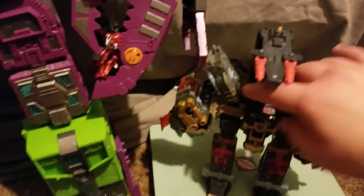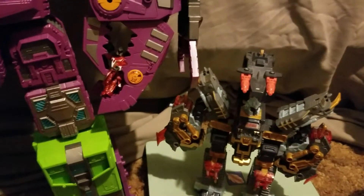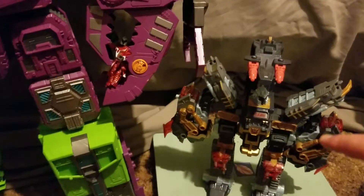Here he is with an old Scorponock I have — Dark Scorponock, I think it is. It's a remold of the Energon Scorponock for Cybertron, so he has a Cyber Planet Key, if you guys remember that. Here he is with Movie One Scorponock.